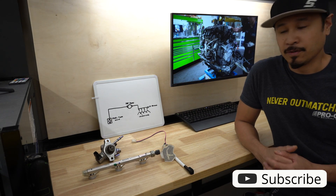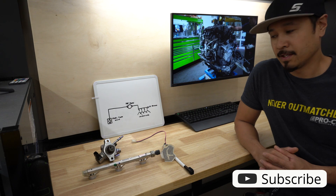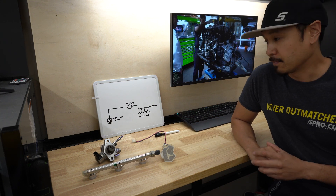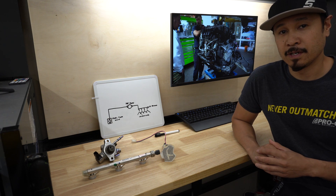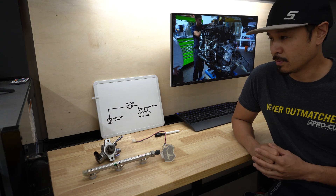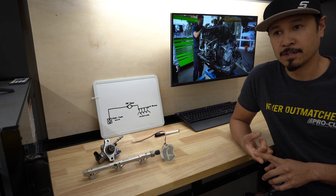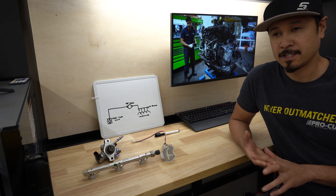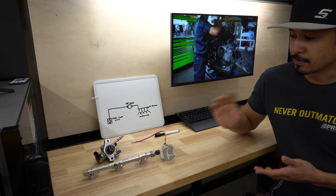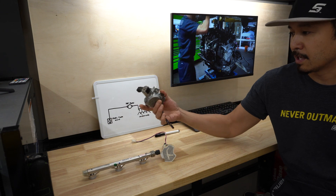Welcome to another video. This one is going to be outlining direct fuel injection — construction, function, and the failures that can occur. I recently got a 2020 RDX into the shop with multiple warning lights on, a loss of power, extended crank, and a whole myriad of issues due to a failure in the direct fuel injection high pressure pump.